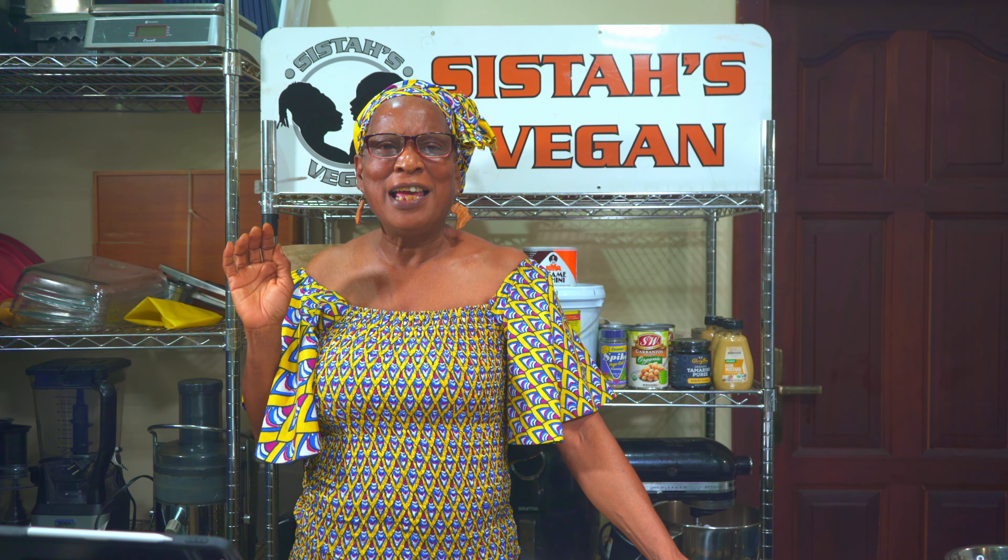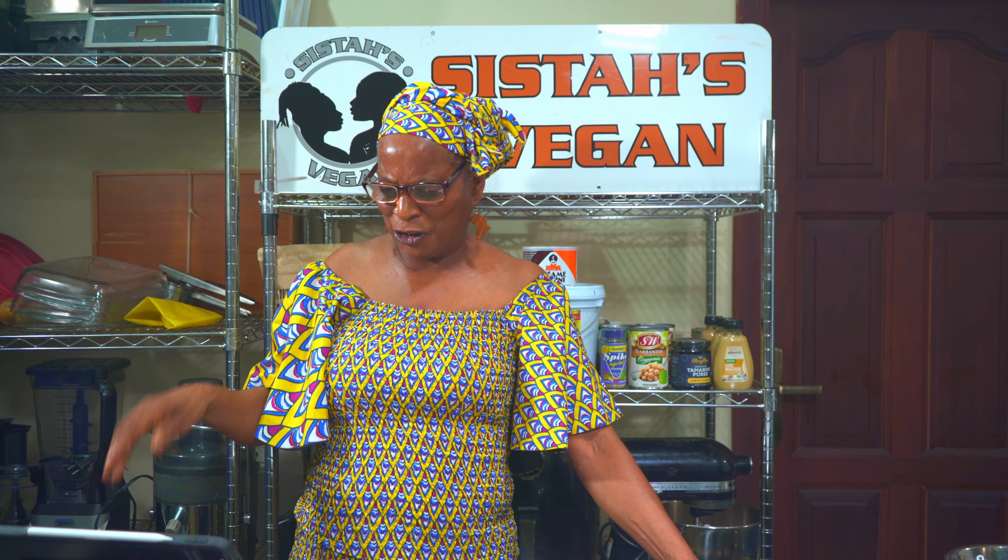Greetings, sisters, vegan family. Today I'm making my famous Jamaican ital broad bean stew.